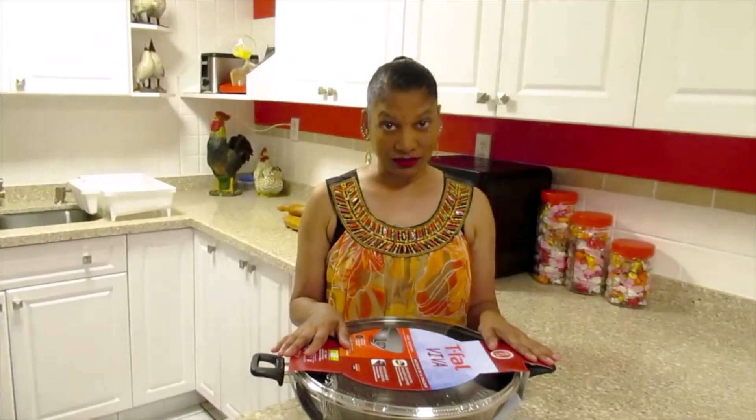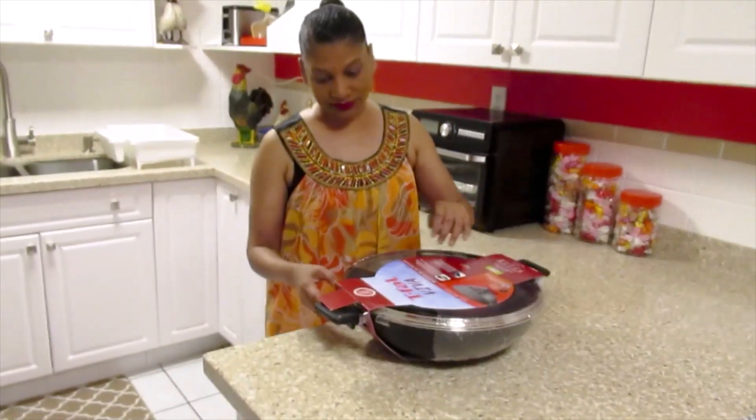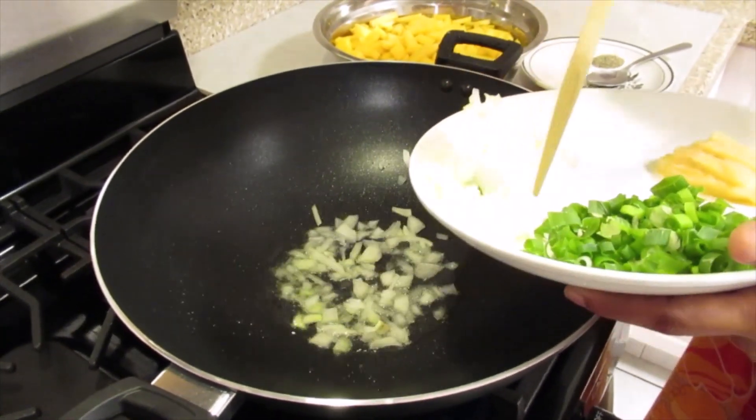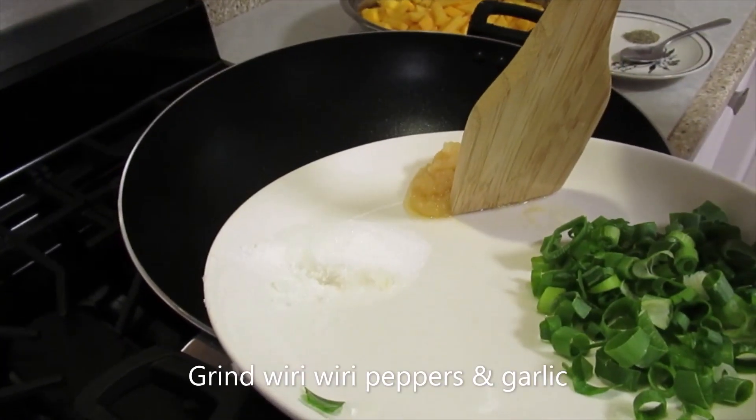My oil is hot. The first thing I'm going to do is add the onion, the curry peppers, and garlic.